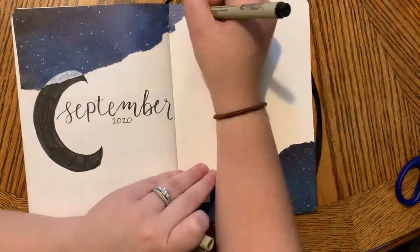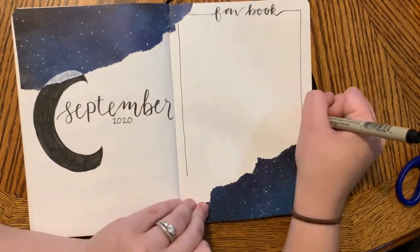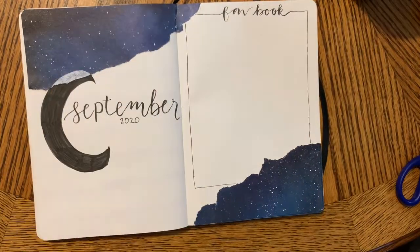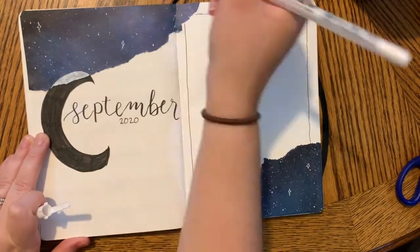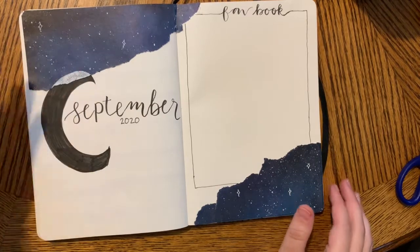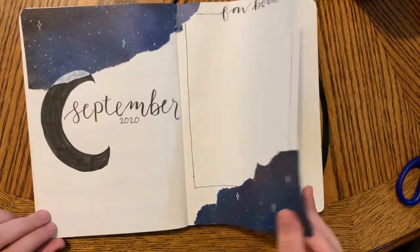Like always, my reading bullet journal is coordinating in terms of color and theme with my regular bullet journal. But I'm going to make you wait to see what my actual bullet journal theme is until I post it later on, either this week or next week.